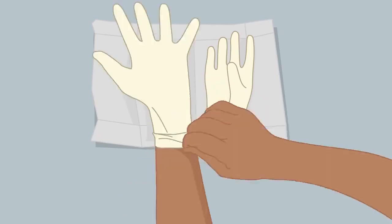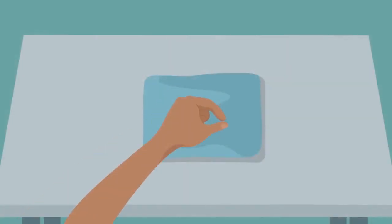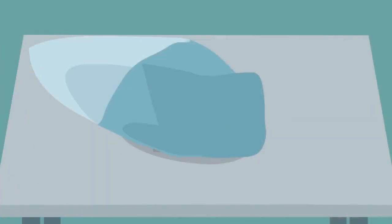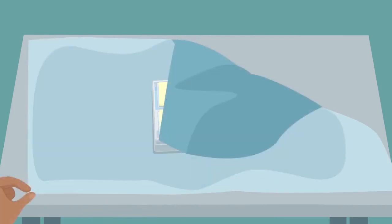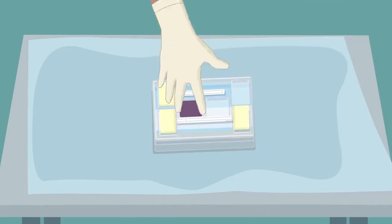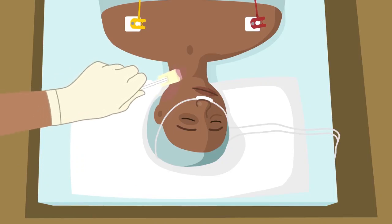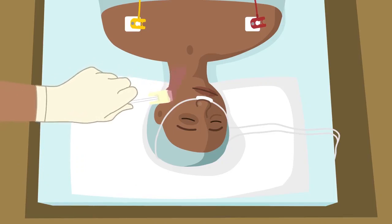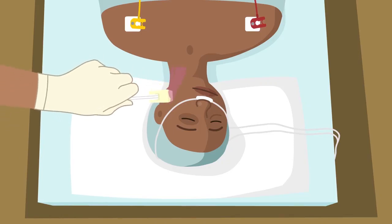The physician puts on sterile gloves. The insertion kit is prepared using an aseptic technique. The assisting nurse prepares the skin disinfectant. The skin antiseptic is applied by moving the applicator back and forth for at least 30 seconds, starting at the catheter insertion site and then extending to the entire work area.